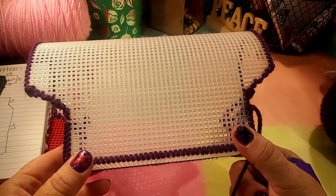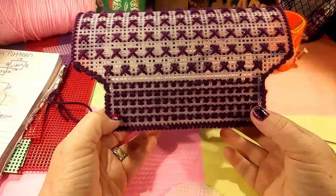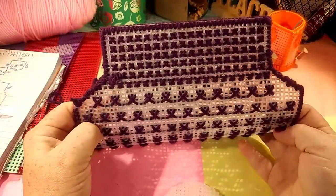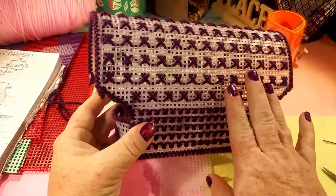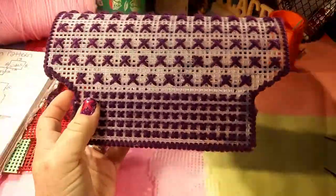Sorry about the bark — that's our little pupper. He thought he heard something outside. And now it is done. All of the pattern on the wagon is done. I'm extremely happy with how it came out, and I really love the dark purple compared to the light purple. I'm really happy with the dark purple.